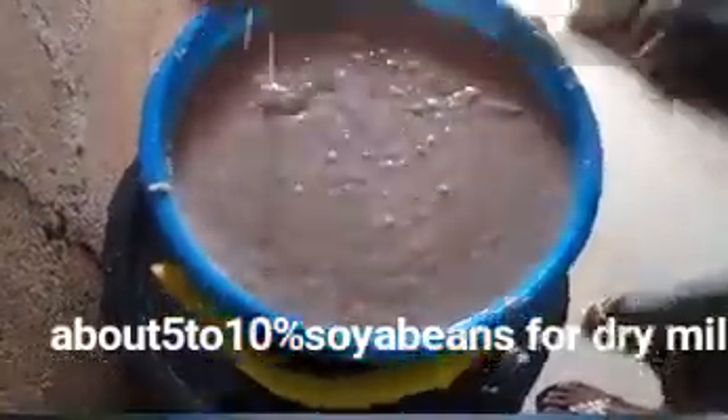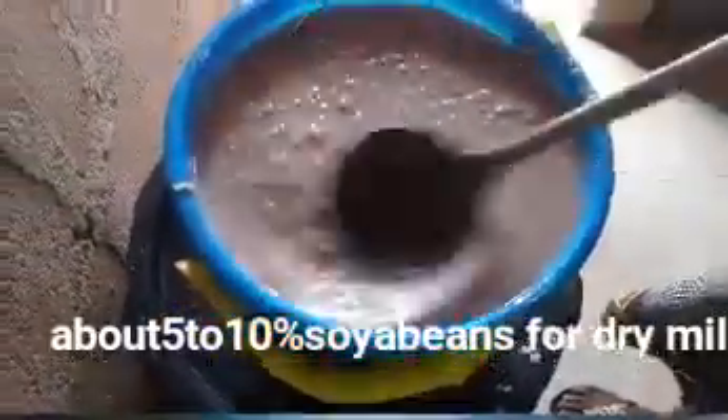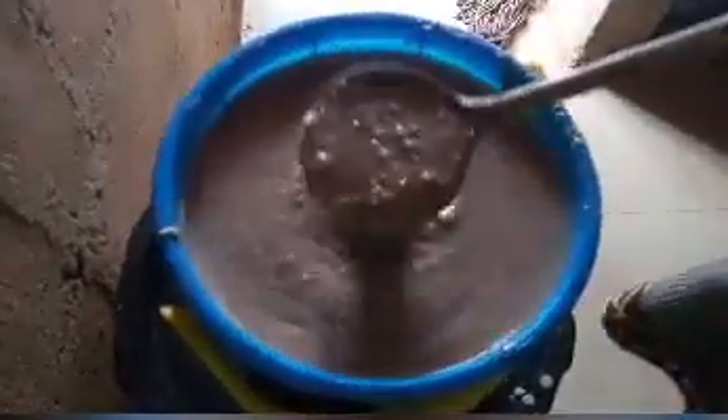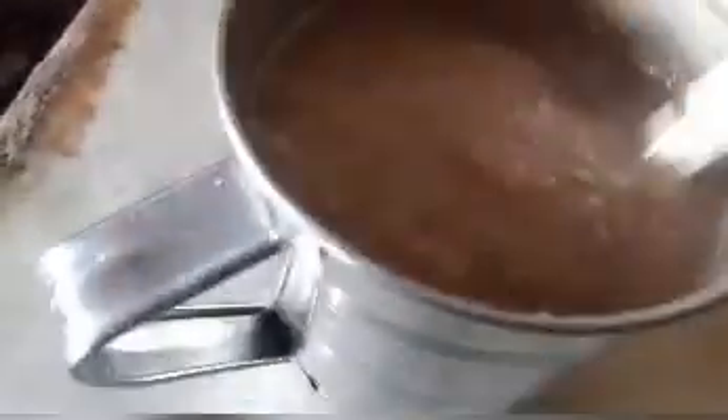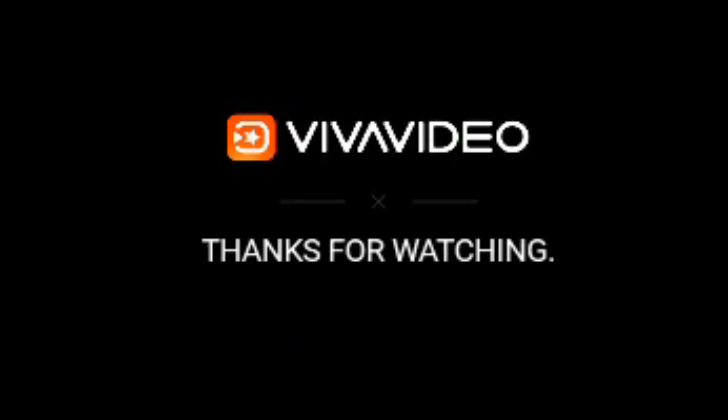I use soya beans in this method instead of sweet potato. Traditionally, sweet potato is used to make the kuno a little bit runny, but I use soya beans. You can now serve it — add sugar or milk depending on your taste, but I take mine just as it is.